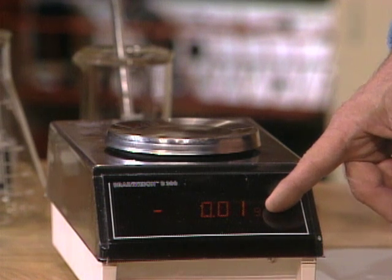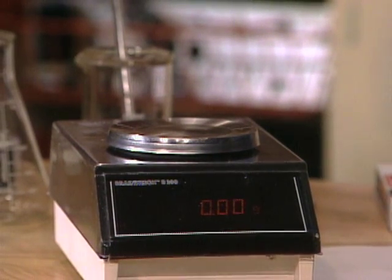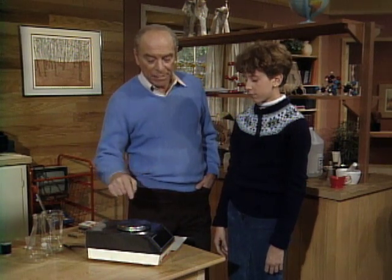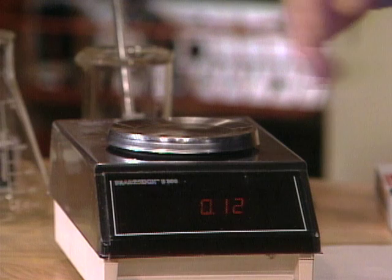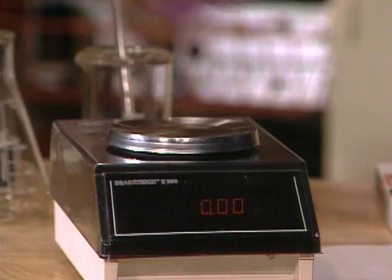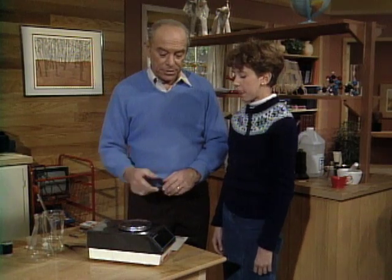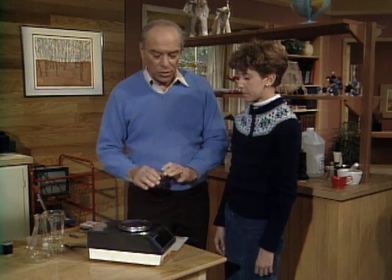Right now it needs zeroing. See that bar down there? We'll push that one bar. It was jumping around — well, it's very, very delicate. Watch, I'm going to wave my hand at the pan up above. Oh, it went up to about 0.12! Just the air moving against it can do it. So they very often put it in a glass cabinet so that the air currents can't affect it. That's why it's such a challenge to work with one of these.